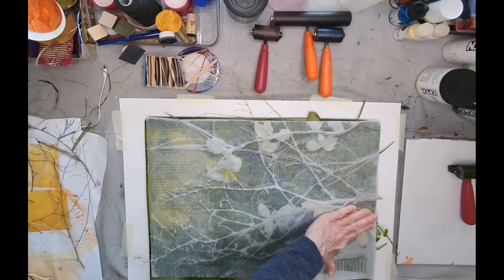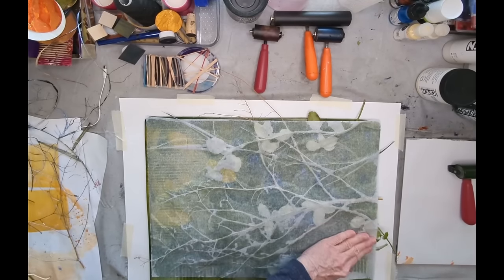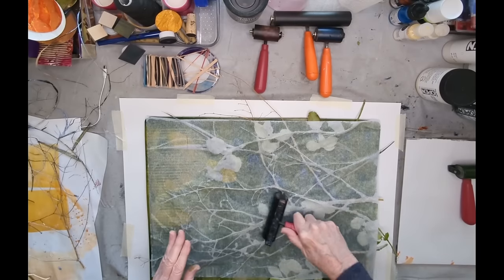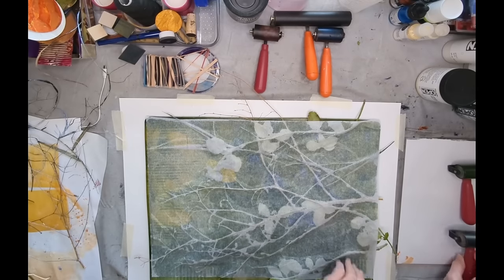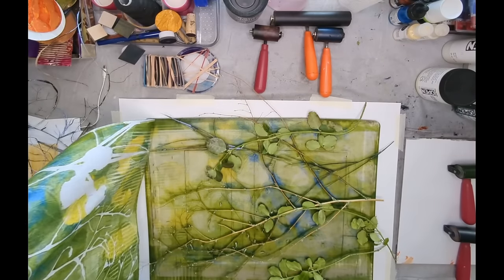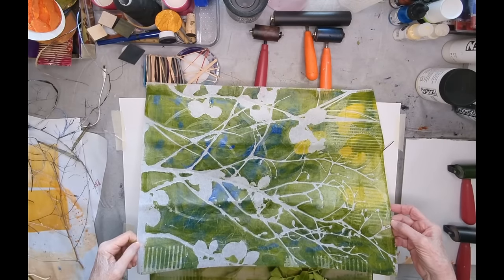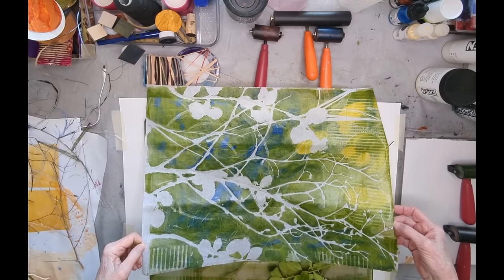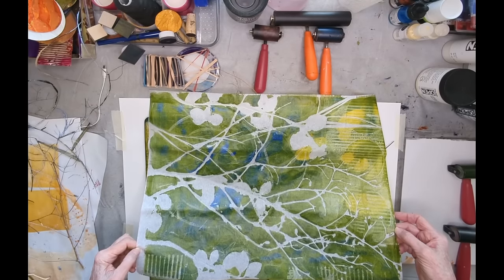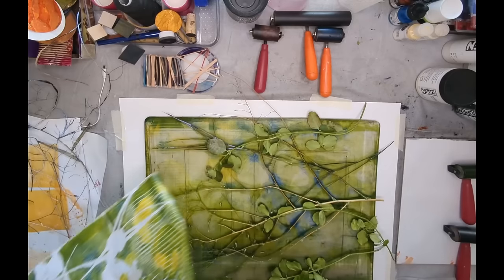I push in there with the fingers to get into the little spaces. Not as dark as the previous one, but still got some very interesting colors — some of the blues are showing up more, some of the yellows. I'm getting further down into the paint on the plate. What I often do with these is put them aside and overprint them with another pattern, and sometimes that can produce very interesting results.